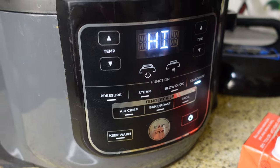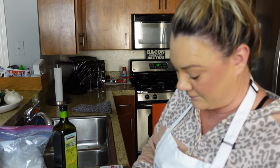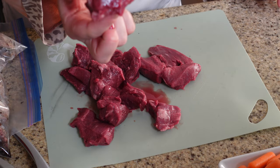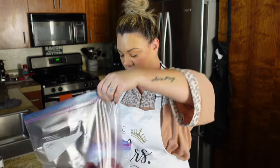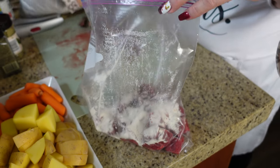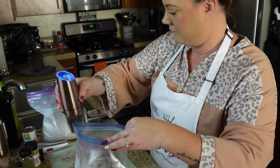I have my sear/sauté mode on. We are going to warm that up on high and then sear off my meat with a little flour on it, some olive oil, salt and pepper, garlic — all that good stuff. I opened up my package of meat — they're pretty good sized chunks. I'm just going to half some of them. I put my raw meat in a bag, I'm going to put a tablespoon of flour in there, then some salt and pepper. This is before we sear it.